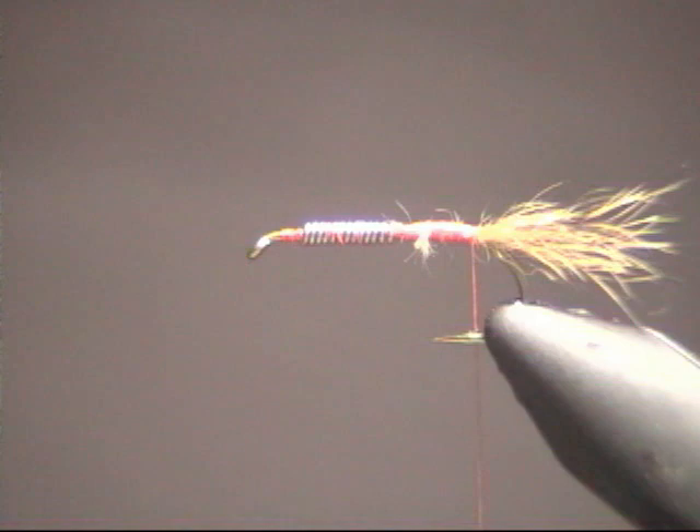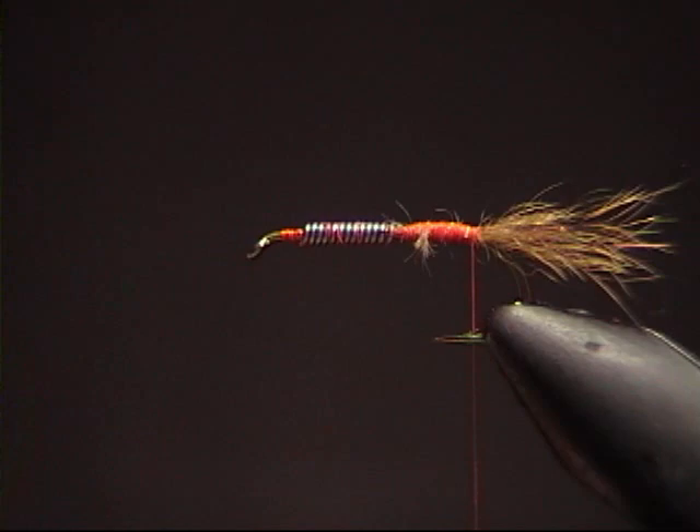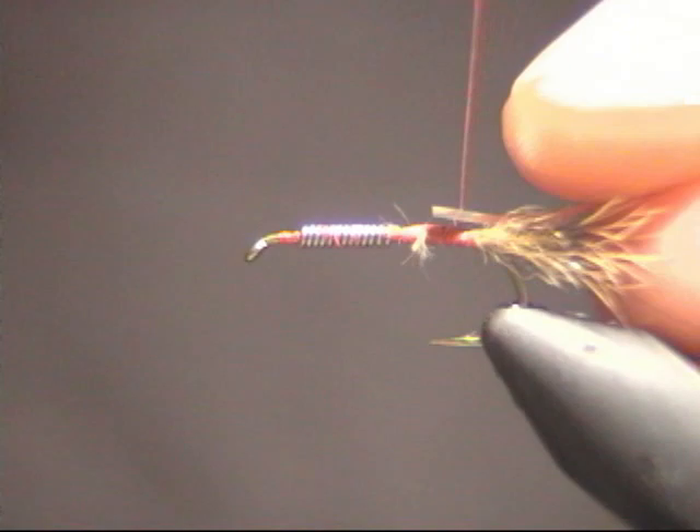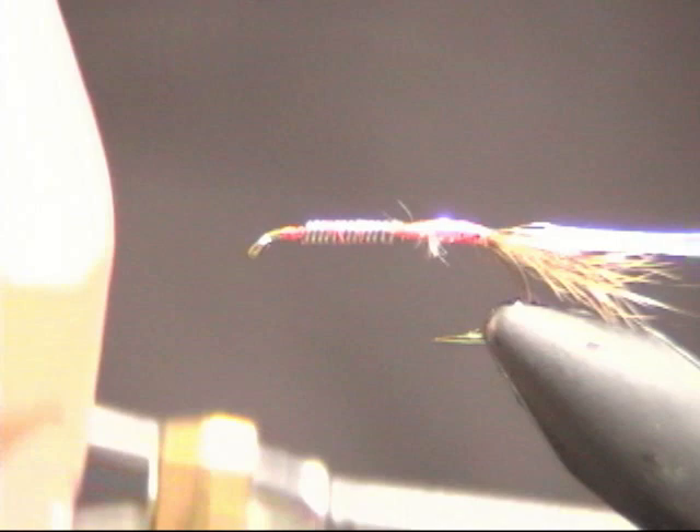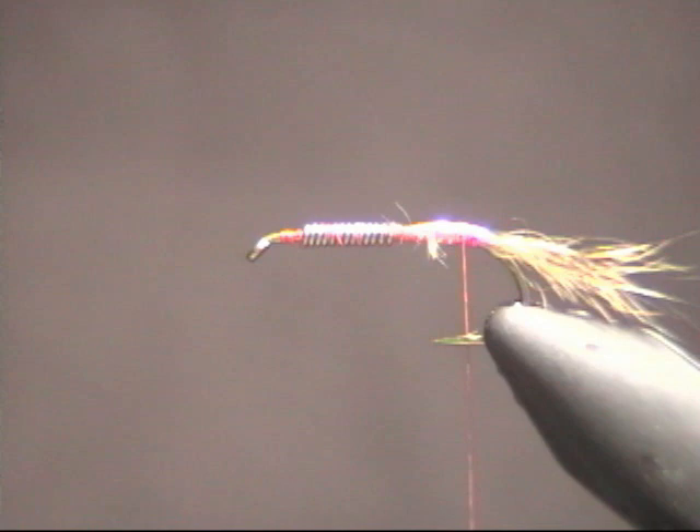The next thing you're going to want to do is tie in some tinsel. Gold is a popular color — a lot of flash to it, attracts fish. We're going to lay in this strip of tinsel, silver on one side and gold on the other. I like to tie it silver side up because as I wrap it around the fly, the opposite side, which is gold, is going to show up.